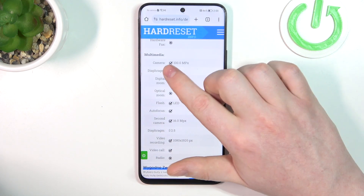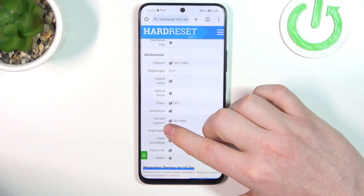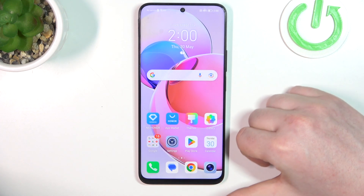At the bottom we should be able to find multimedia, and the rear camera is 100 megapixels, then the front camera is 16 megapixels.